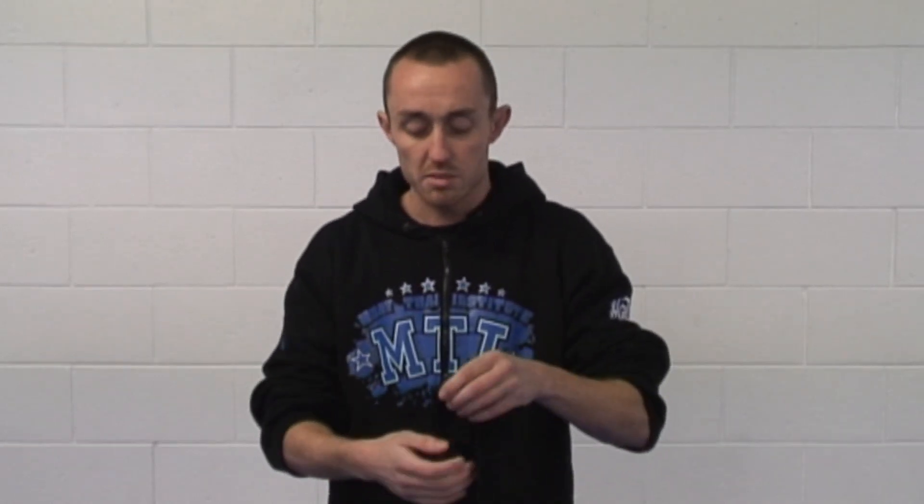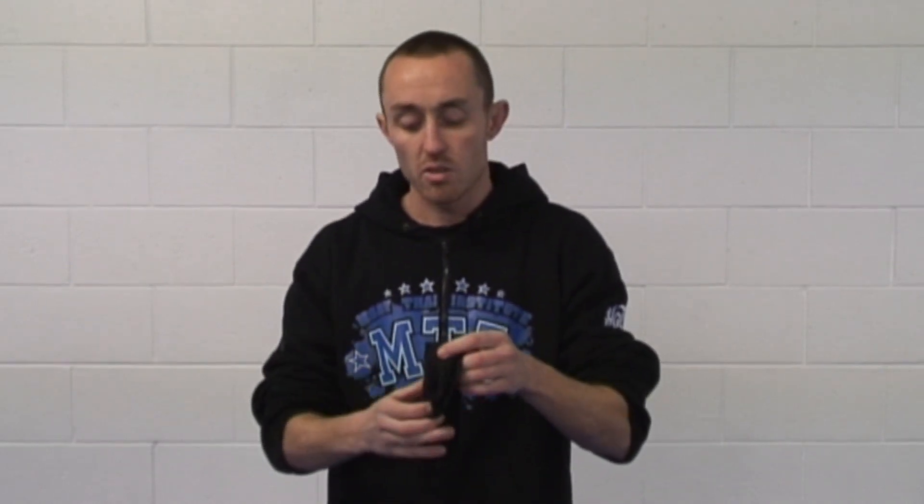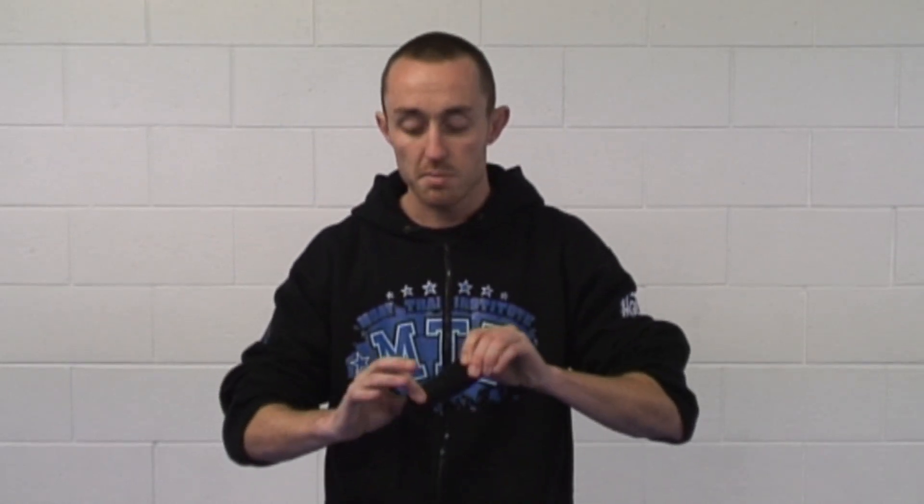One of the easiest ways to start is to make some padding to cover your knuckles. When we're wrapping your hands, the most important things to cover are your knuckles and obviously protecting your wrists. So we just fold it over a few times. When we're folding it, we're roughly getting the width of our knuckles. I'll just show you on my left hand. Once you fold it over a couple of times, then fold it again just to double it up so we can get it exactly across our wrists.